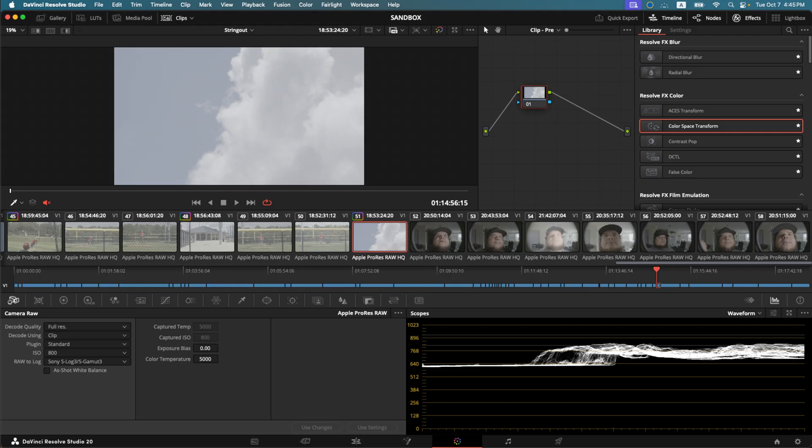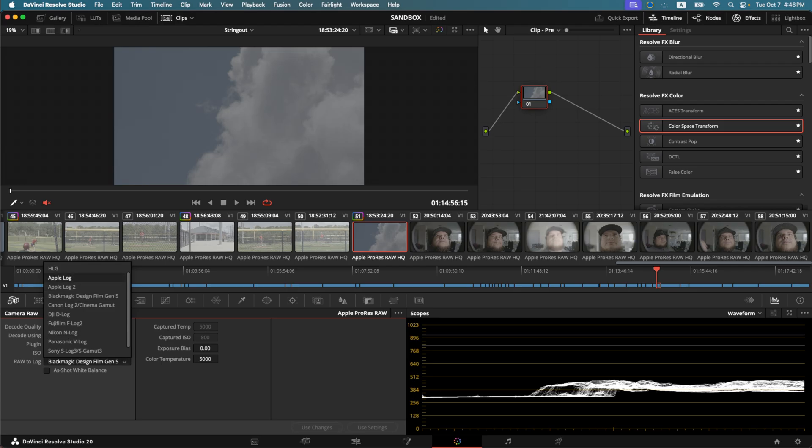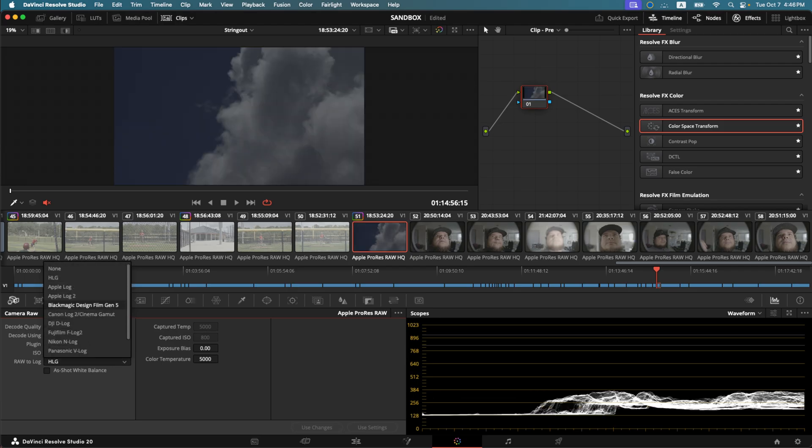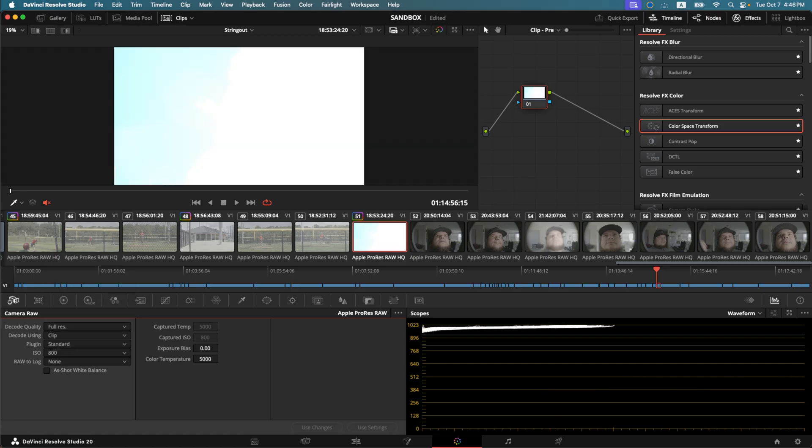I'm going to come to this cloud clip. You can see our waveform here — it's very bunched together mainly because it's looking at white. But if I actually bring the ISO down to 100 or maybe even 50, and let's change our log curve — we can change it to something like Fuji log. Blackmagic Design kind of bunches it down or narrows it a little more. I can go to HLG, or I can even go to none, which turns it into linear — it doesn't really have a color space, it's the raw bare data from the sensor. And if I turn it back to 800...